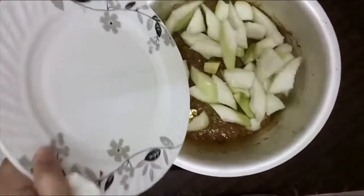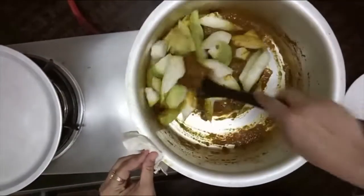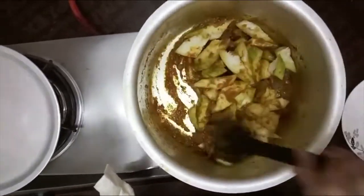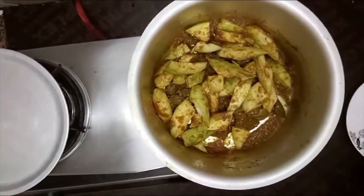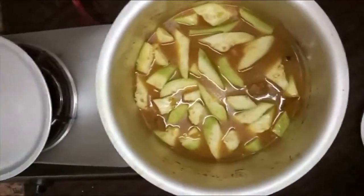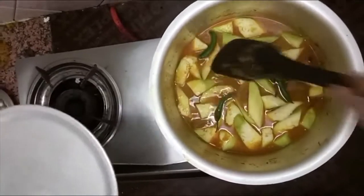Now I add a lot to it. If you want to take 1-2 kg, you can add more. I'll add more than 1-2 kg. Now I add water. I will cook it for 15-20 minutes until it is done, then I will add it to the flour.